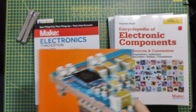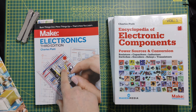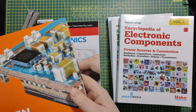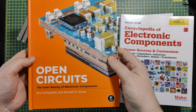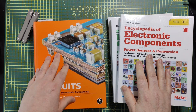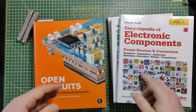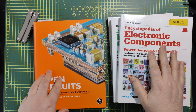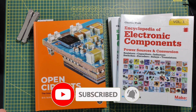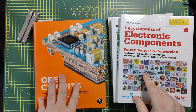To wrap things up: start with 'Make Electronics' by Charles Platt. If you can, get the encyclopedias by Charles Platt. And if you have the budget, get 'Open Circuits: The Inner Beauty of Electronic Components'. With these books and a little discipline and hard work, you will be making gadgets in no time. I hope this was helpful. Happy 2025 — there are going to be some exciting projects coming up on this channel in the next weeks, so please subscribe and like this video. We'll see you soon!